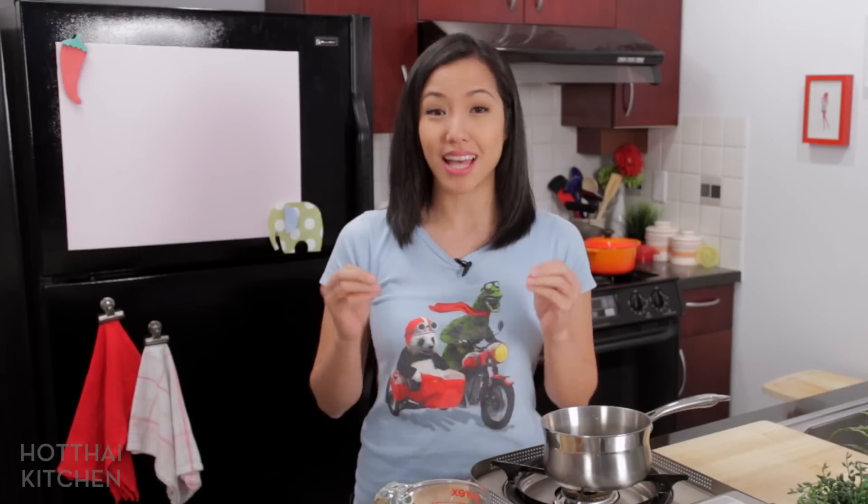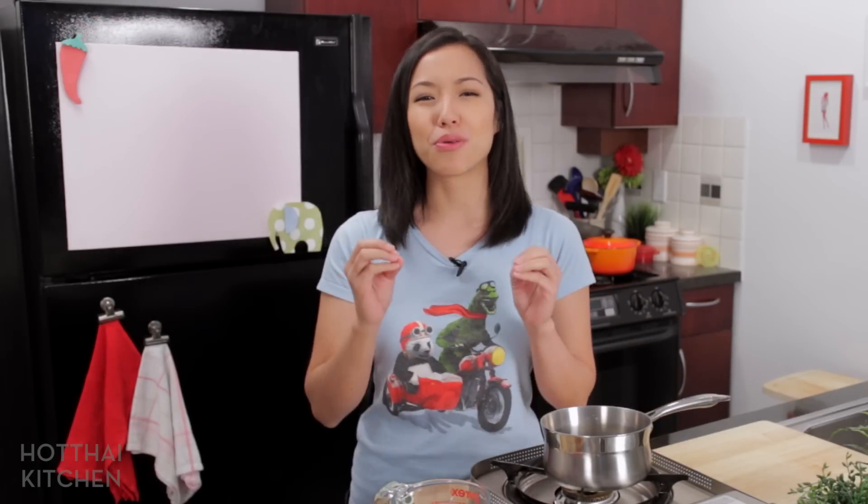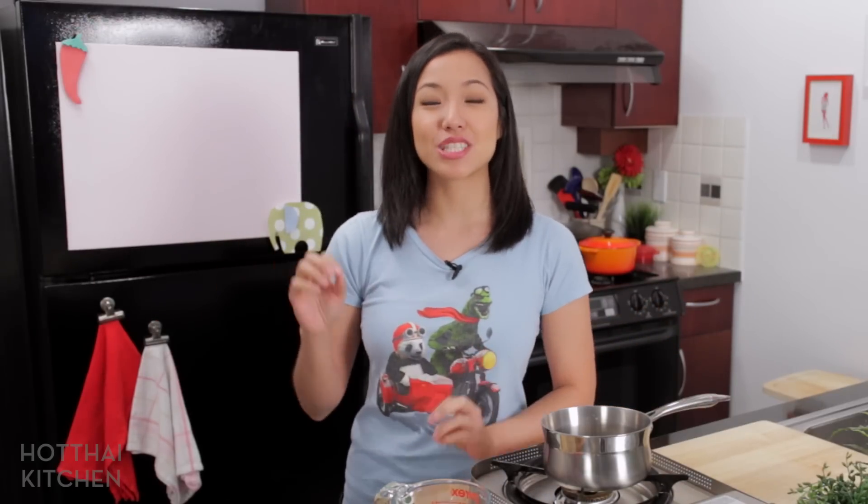Welcome to Hot Thai Kitchen. When I was writing the dessert chapter in my cookbook, one thing I noticed very quickly was that in Thailand we do a lot of dessert soups, which is so rare in western desserts. So today I want to share with you a really easy and delicious dessert soup called saku cantaloupe — saku is tapioca pearls and cantaloupe is cantaloupe. I absolutely love this dessert.